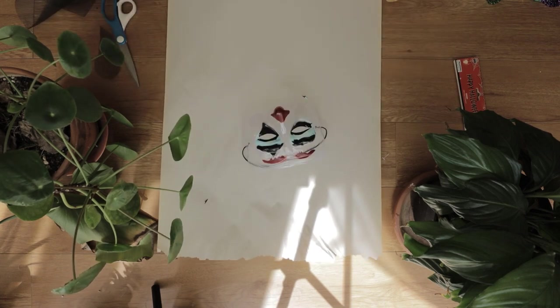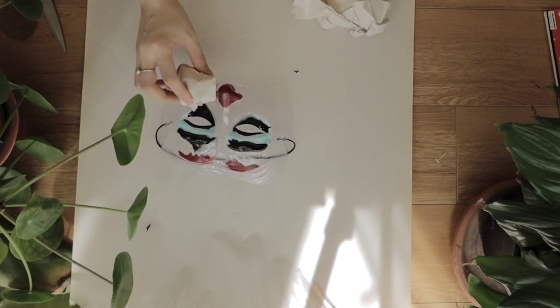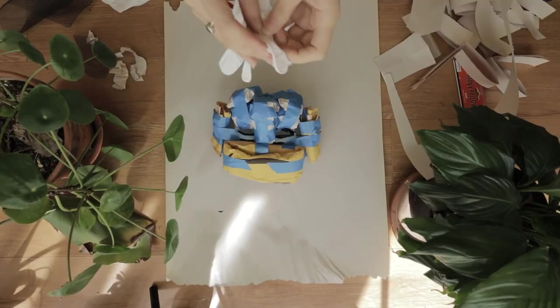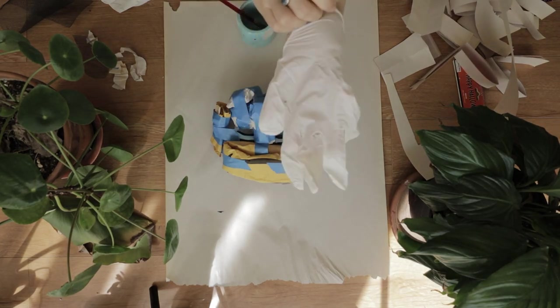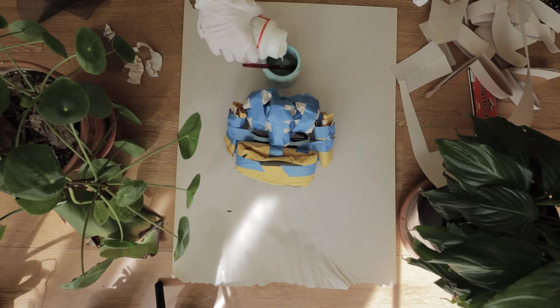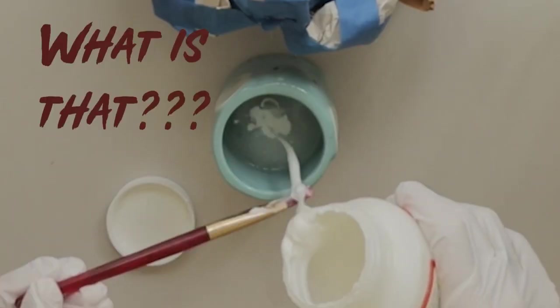I cut the bottom of the mask out and used some random scraps of paper to mold the base of the mask into shape. Then I started to paper mache on top of this to smooth everything out. I haven't done this since high school so I'm definitely out of practice, but I think it turned out okay.